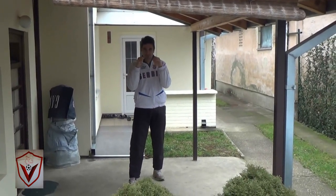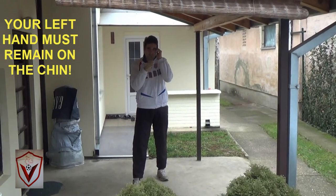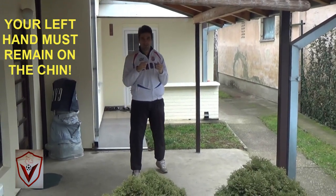As you rotate, you must deliver a hook, and you must keep this hand tucked against your chin — or even tucked to the upper part of your head, that's also good.